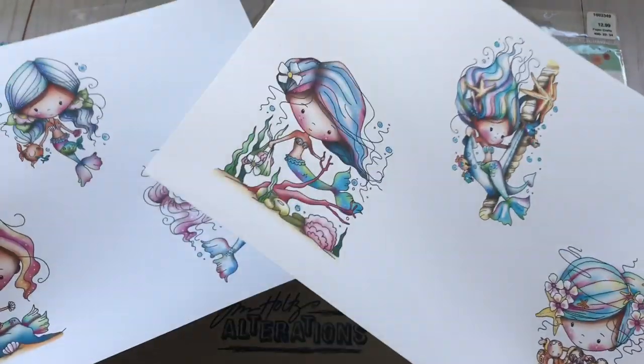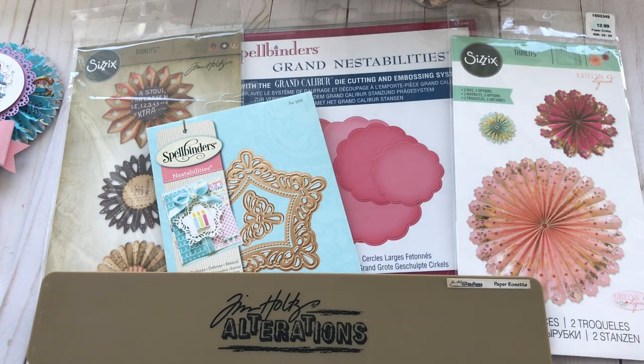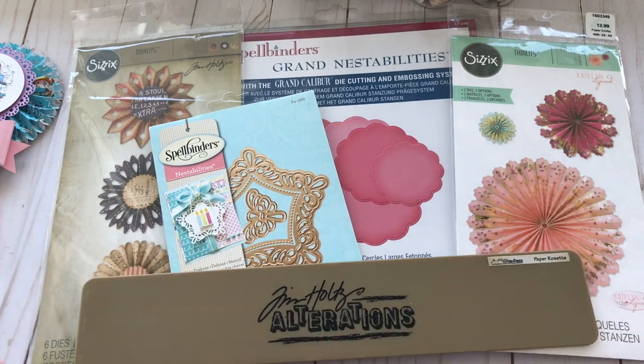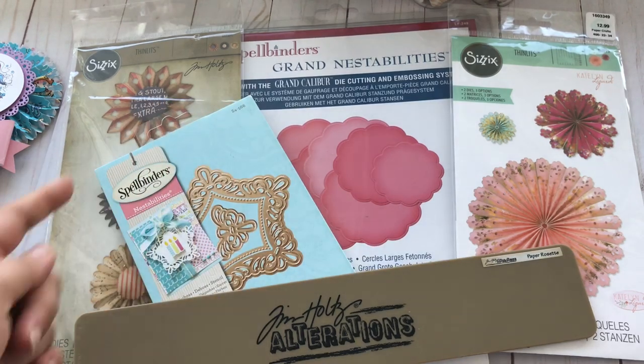You will see what I did if you haven't seen the thumbnail yet. Here are some of the dies that I used in this video and I will try to link everything as much as possible, but if you don't see it in the description box it's because I wasn't able to find it — I know this particular die is retired.